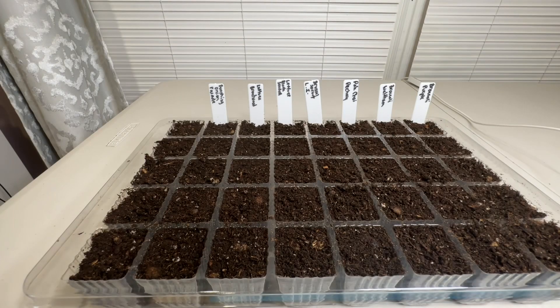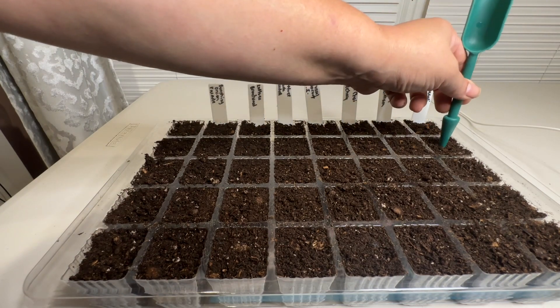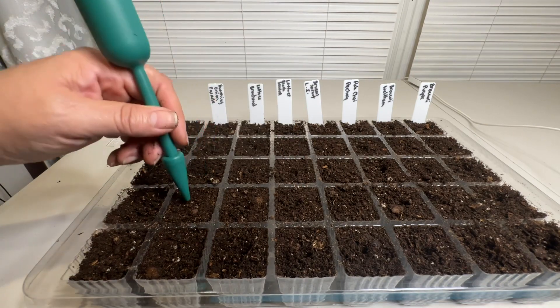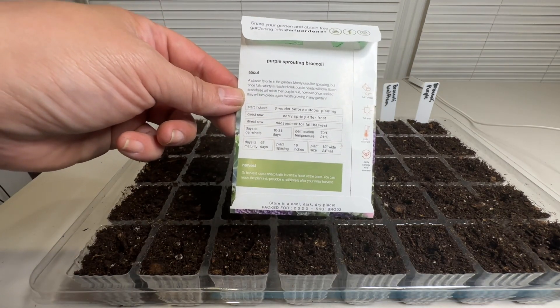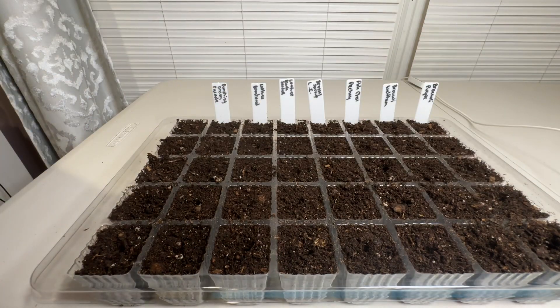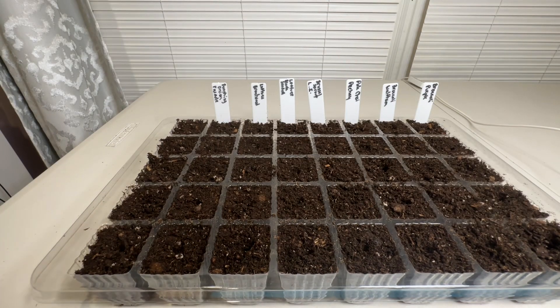I'm going to fill the tray with some seed starting mix — I've already pre-moistened my soil. I've already labeled everything and I'm just going to make little indentations in every one of the cells. Every seed I'm sowing only requires a quarter inch depth. Starting with this purple sprouting broccoli — hopefully I'm not too late, but these take 65 days for maturity. I do plan on using row covers so hopefully that will help with some of the frosts and I'll still be able to harvest some.